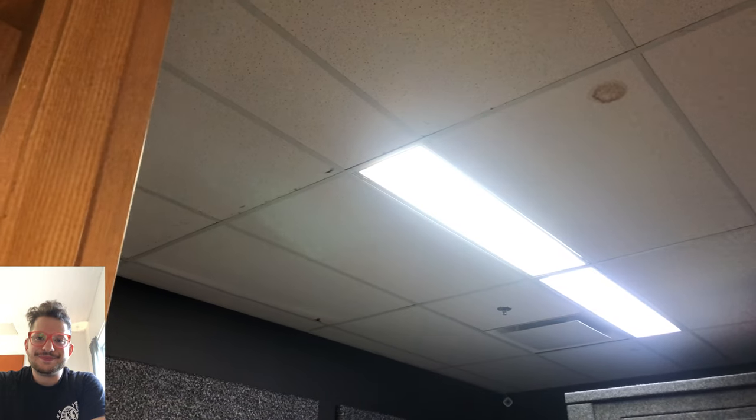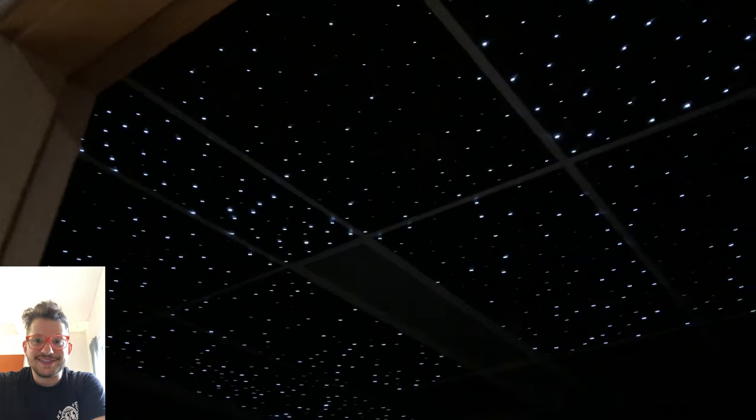Hello, this is Daniel from soundheadquarters.com. In today's episode we are doing a fiber-optic star ceiling. Check this out. I'm going to show you step-by-step from the very beginning. Let's get right to it.